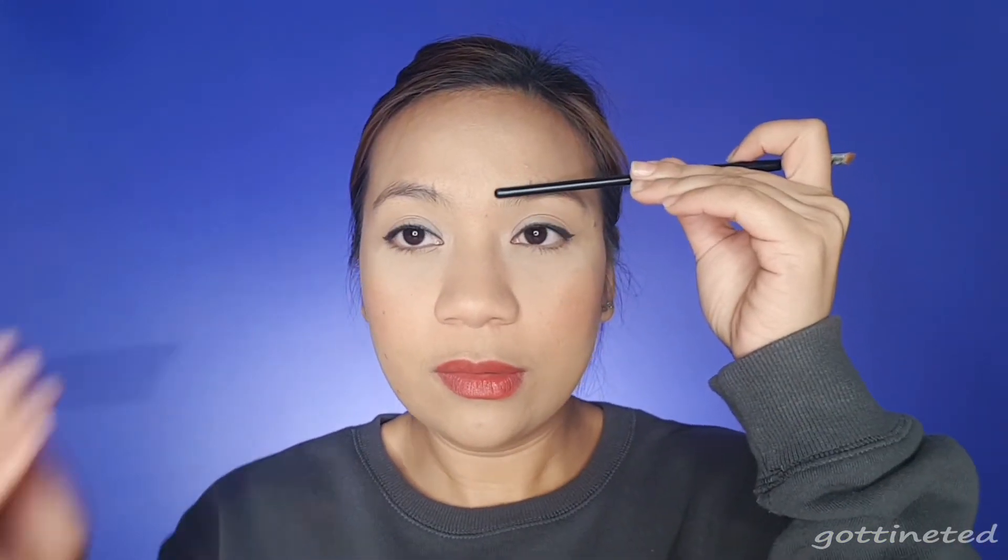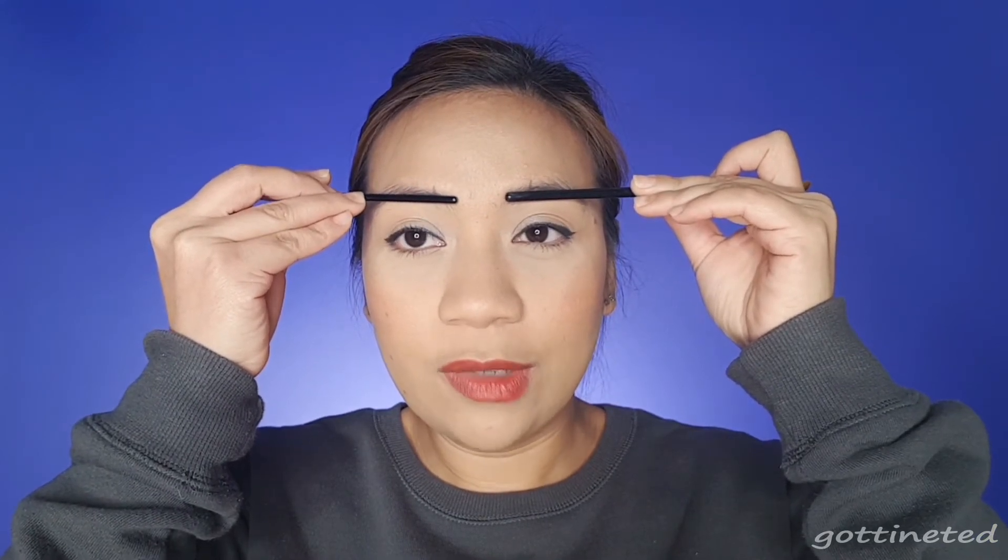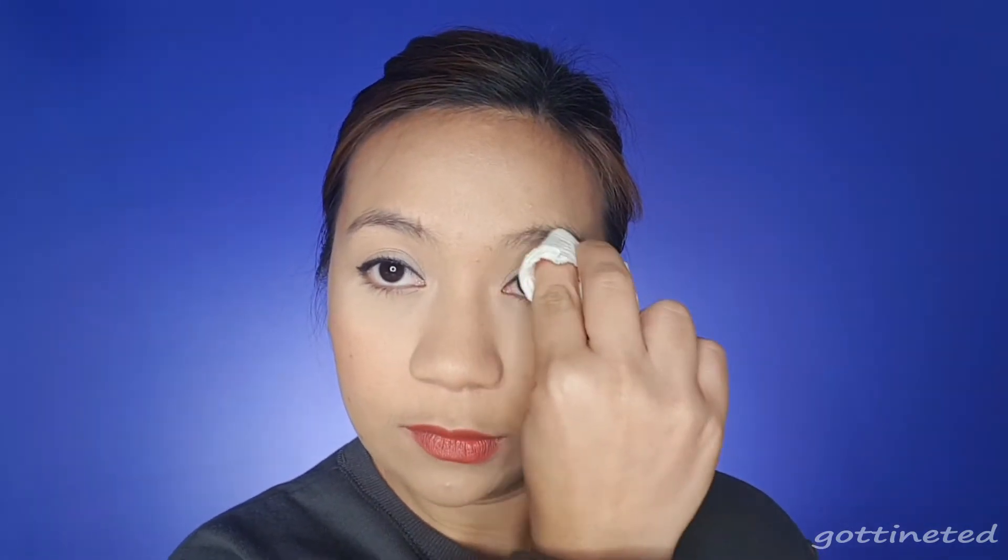But if I follow the bridge of the nose, it will give an illusion of a narrower nose. Can you see the difference? So let's remove this and now shape our brows.